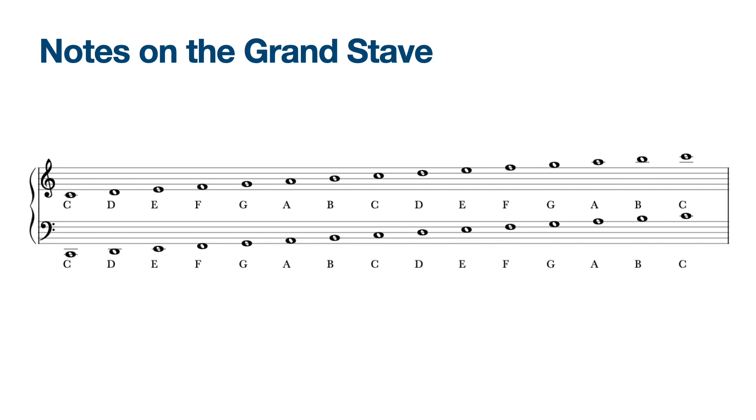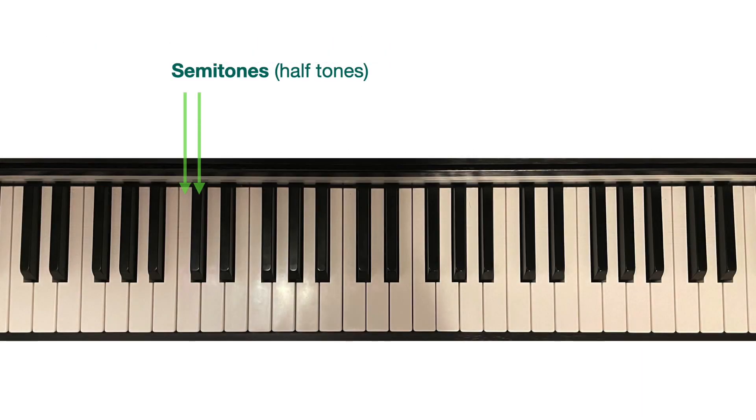Pause and rewind if you want to go back and take some notes before we move on to the next section. If you look carefully at the piano keyboard, you can see that it is in fact made up of notes all a semitone, or a half tone or half step, apart.